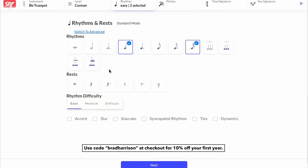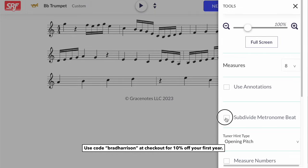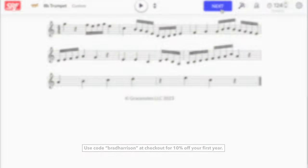Use the custom feature of the Sight Reading Factory to focus on specific rhythms and subdivisions — you can even turn on the metronome with subdivisions if you like. You should always be counting when you're playing music, but subdividing really brings this to the next level and it can be a huge upgrade to your sight reading abilities.